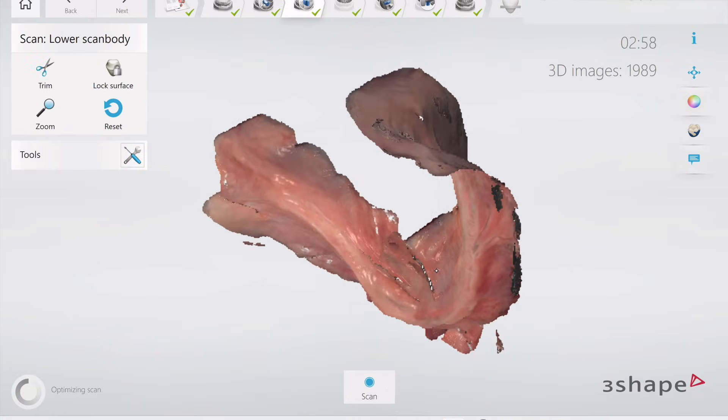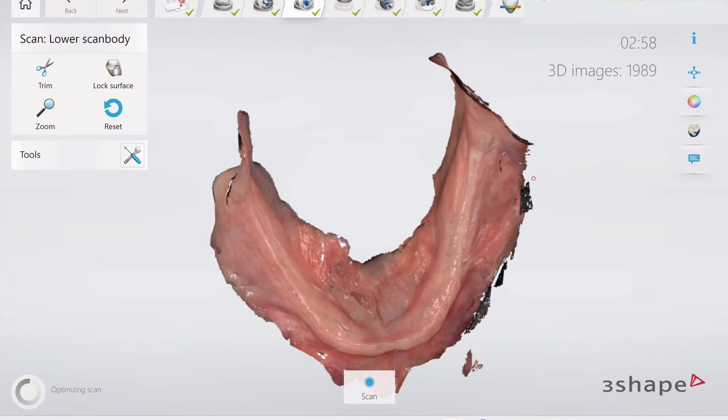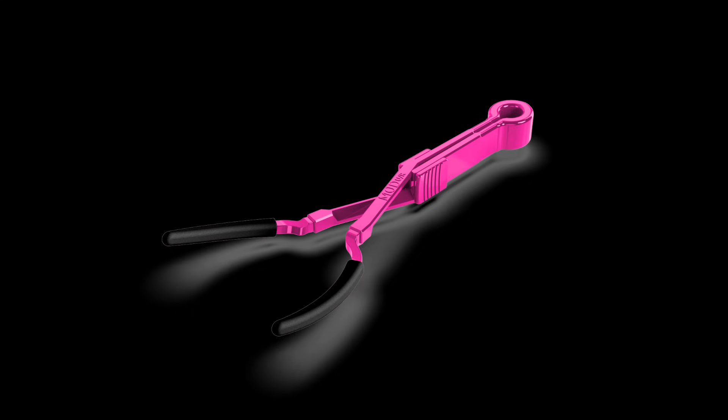And look at this scan — this is insane how much detail we've been able to capture in such a short amount of time. This is what the Mod Retractor is able to do, years in the making. I'm so excited to be finally releasing it for you guys.